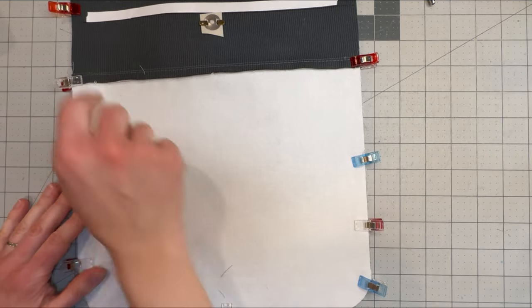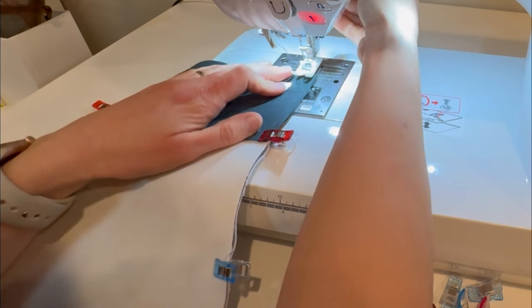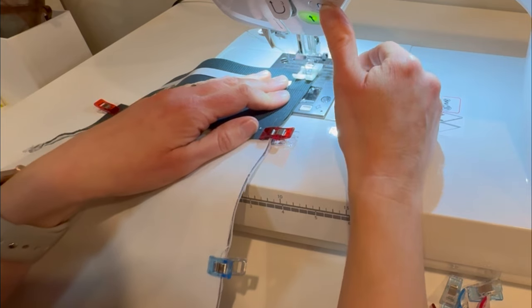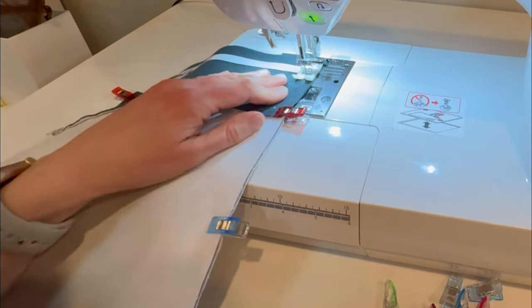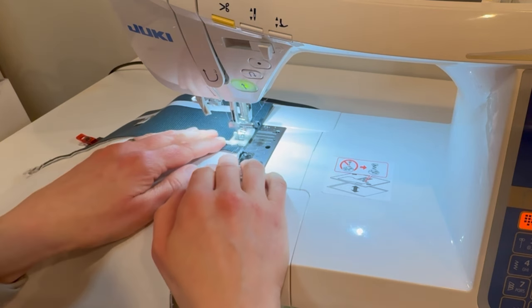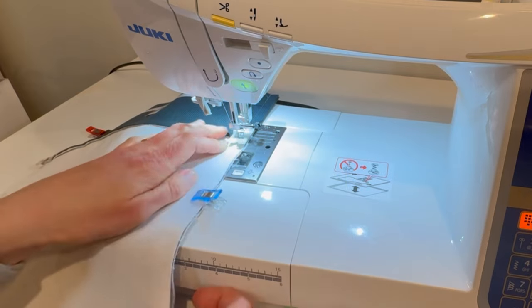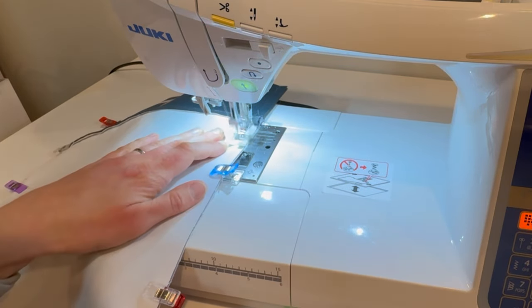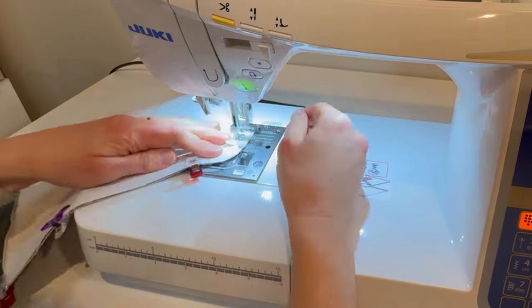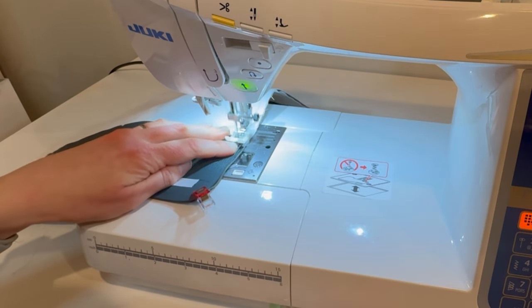Now we're going to sew around this entire edge at three-eighths of an inch using the shorter stitch length, and this time the same seam allowance all the way around, unlike the exterior where we tapered it. Backstitching and just continuing all the way around. This is also a good time to check if your bobbin has enough thread — before you start would be a good time to check. I just had to refill mine. Taking it nice and slow as you get over that bump where all of those layers meet up, and using your hump jumper if needed to get over the bulk and make sure you don't skip any stitches.